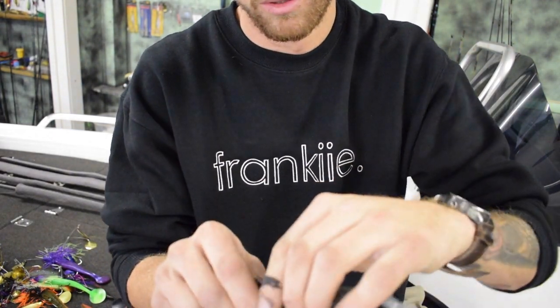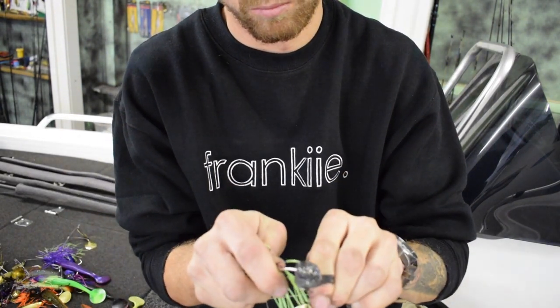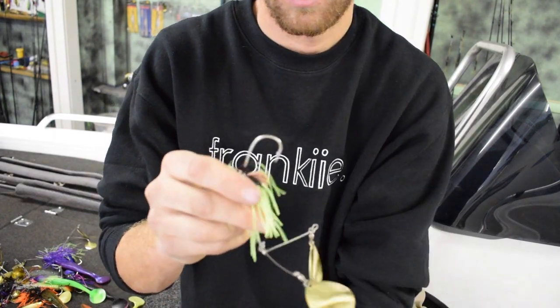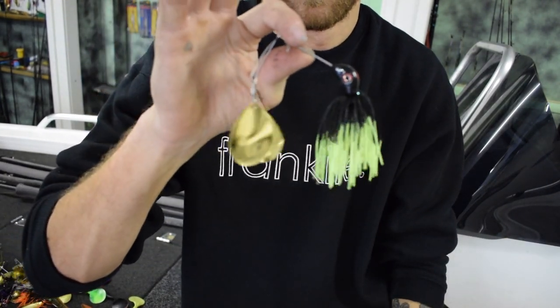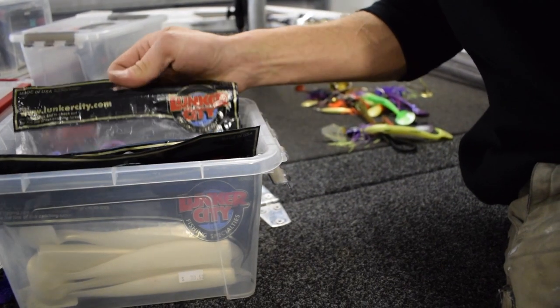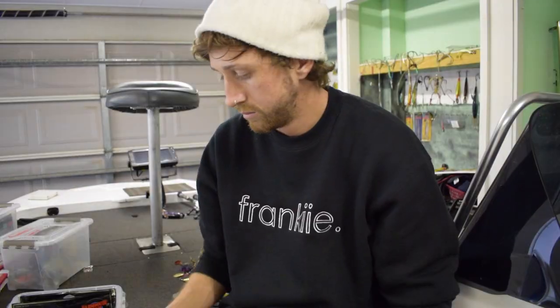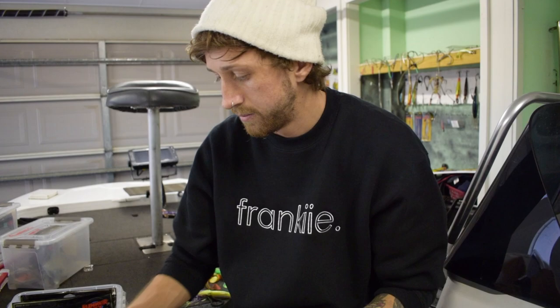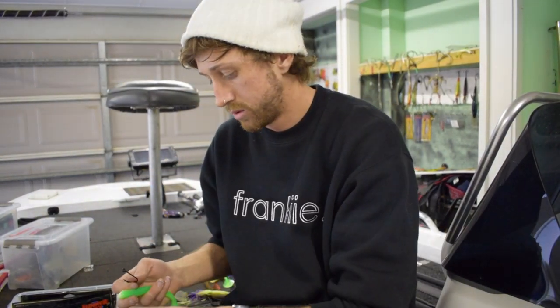So the first thing I'm going to do is rip that plastic off and use it for something else. Now we just have the naked skirt. I'm going to select a plastic — in this case chartreuse, a chartreuse six-inch Lunker City. And I'm throwing it on a 5.0 Gamakatsu closed-eye sidewash.